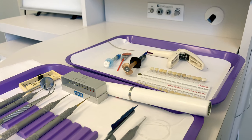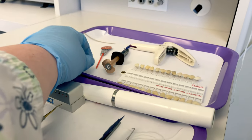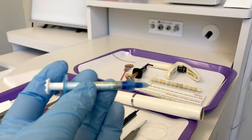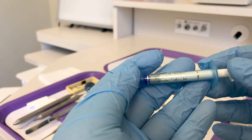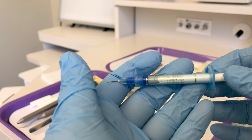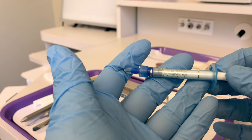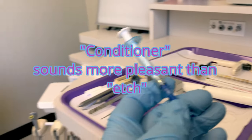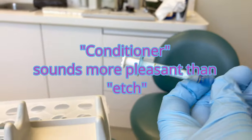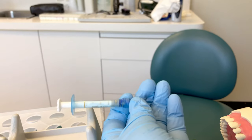With the tooth prepared and a matrix band already in place, the doctor is ready for the etchant, or conditioner. Your conditioner is phosphoric acid, so always wear PPE. You would wear PPE chairside with a patient regardless, but we also have to worry about protection from chemicals such as this acid. We often call this the conditioner.